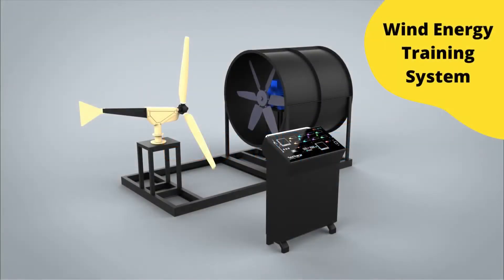The wind energy training system is a compact, scaled-down version of an actual wind turbine standalone power plant. The system enables a user to study wiring and interconnections of different components to develop a basic understanding of the working and operation of a standalone wind turbine. Through experiments, a student can understand the underlying principles and applications of a wind turbine system. This system also provides scope for further research.